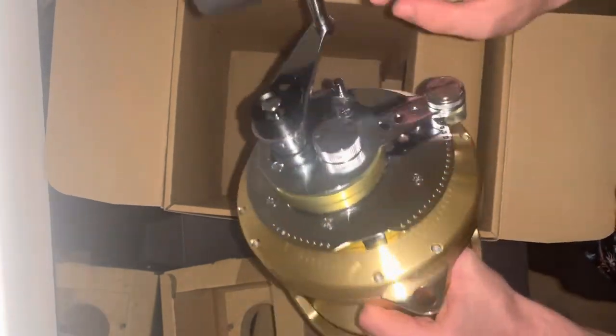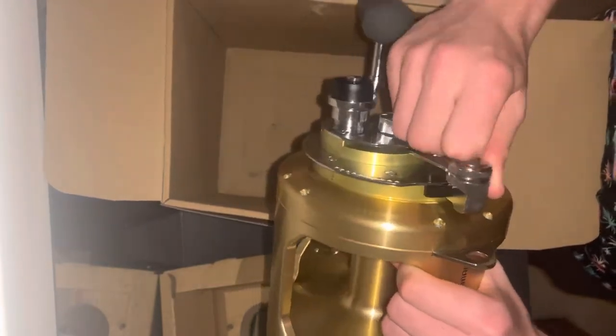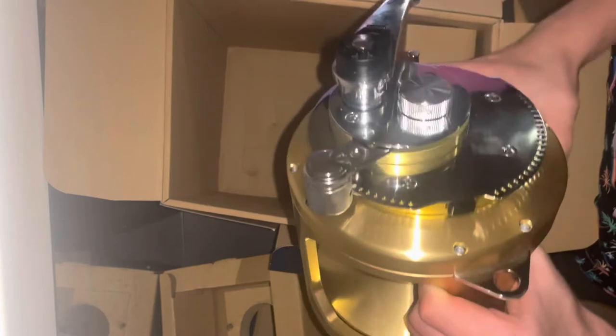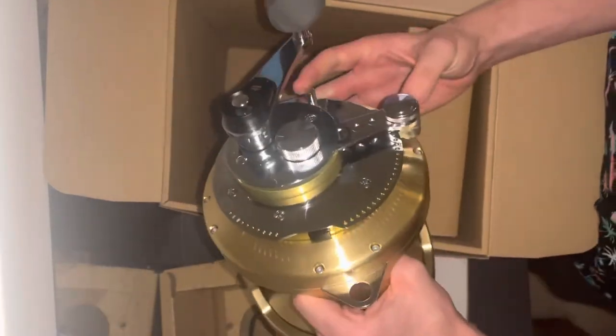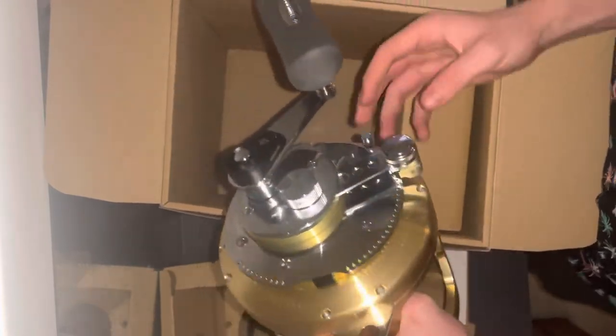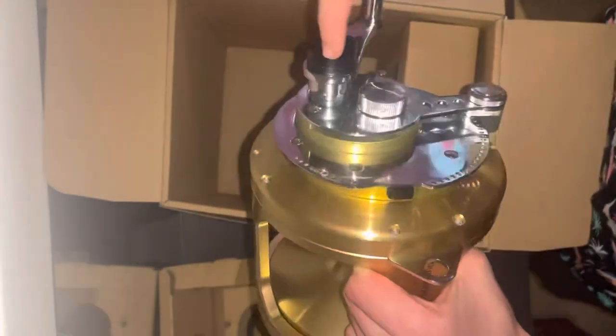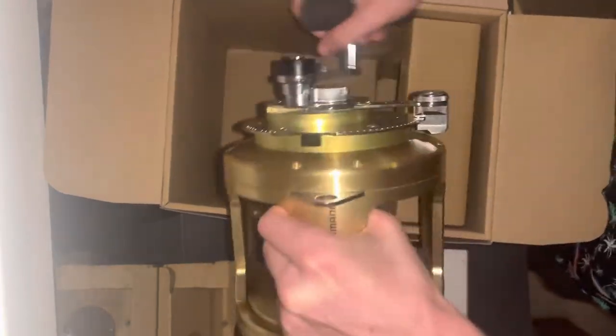On the side we've got the drag system — 45 pounds of strike right out of the box, and then up to full you've got 100 pounds of drag. Got the clicker, and right here we've got the two-speed mechanism: push it in for low gear, then push that back in and it pops out back to high. That is a beautiful reel.